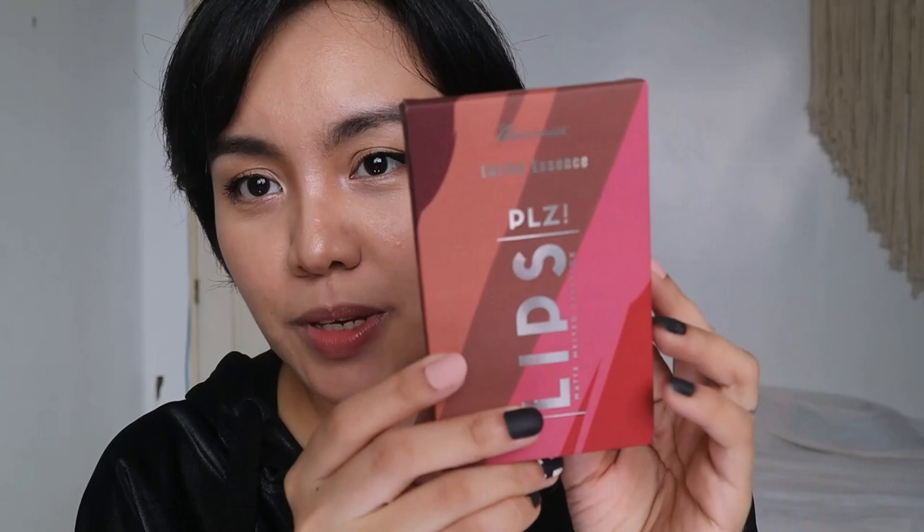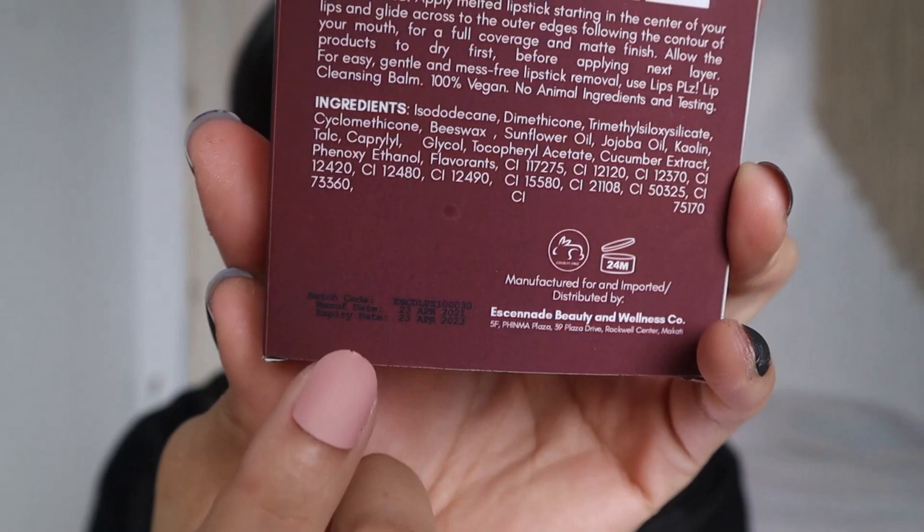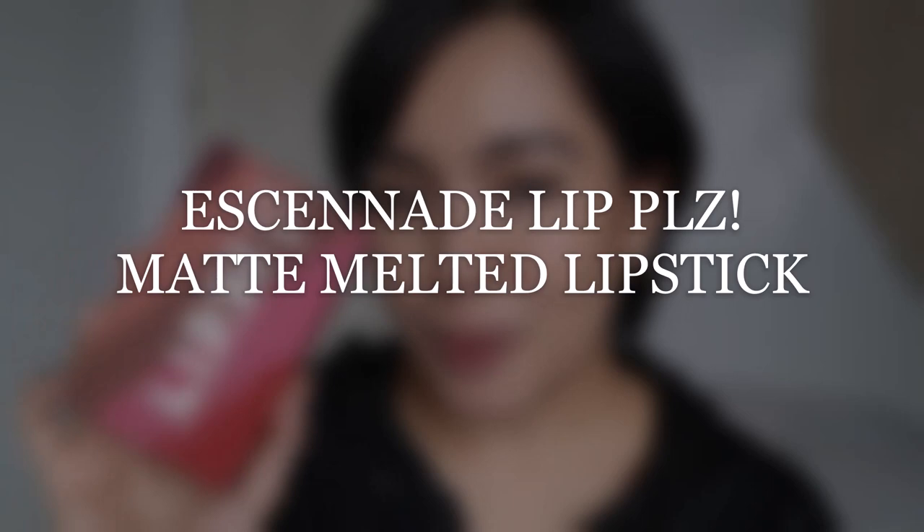I kind of like their packaging because it's matte, and the information is complete. There's a summary of shades, directions, and ingredients. You can see the manufacturing date and expiration. And this one, you guys, is vegan and cruelty-free. By the way, I'm talking about Essened Lips Please — pretty sure it's 'Please' — Matte Melted Lipstick. There are 10 shades. Let's start with the first batch.